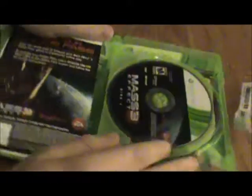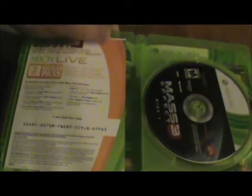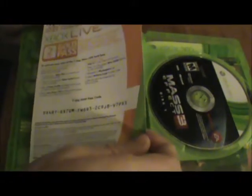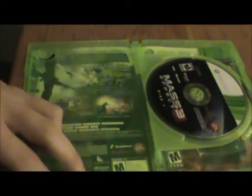We got my online pass right here, three months of Xbox Live Gold Pass, no manual, and of course the warranty information. Because I got it on the 360, this game's on two discs.